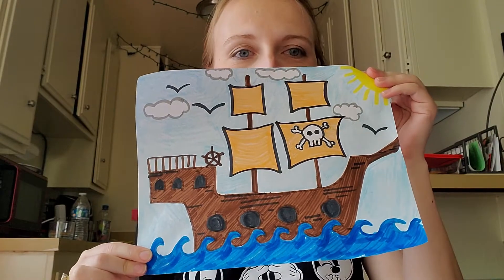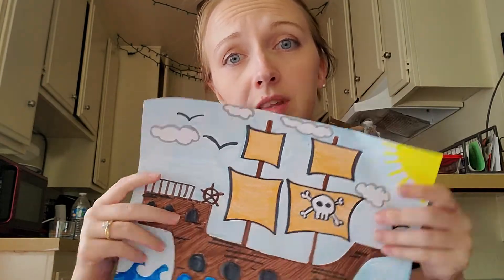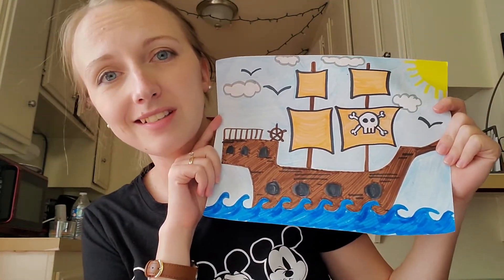Hi friends, welcome to Fun Friday, May 29th. I'm going to show you today how to make a pirate ship. I'm going to go through this pretty quickly, so what you need to do is pause where you need to, so that way you can complete yours in the time that you want to.